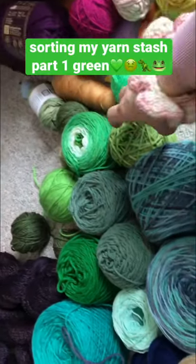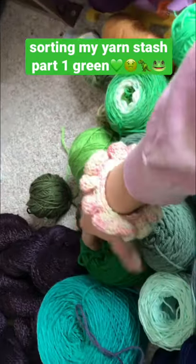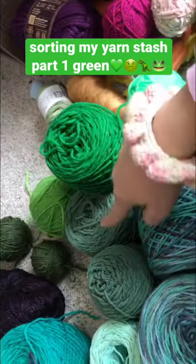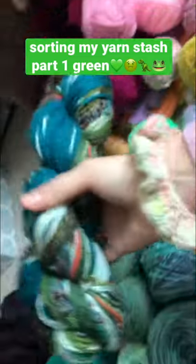I'm kind of obsessed with green right now, so maybe I should make something monochrome — like this would be so cool if I did all these together. And I'm also kind of obsessed with this hank that I made with the scraps.